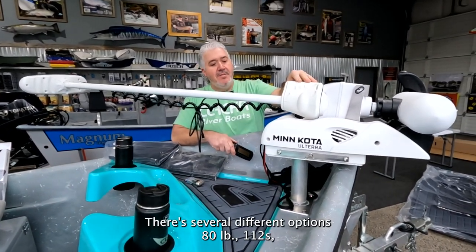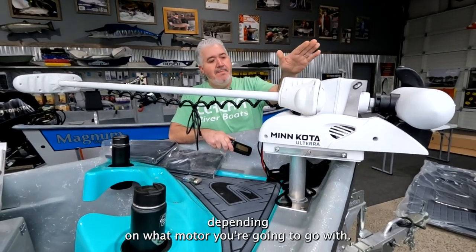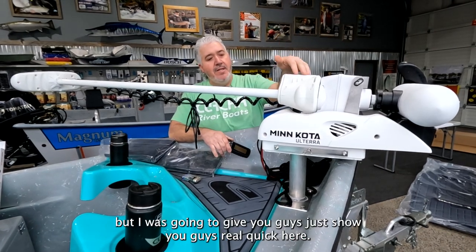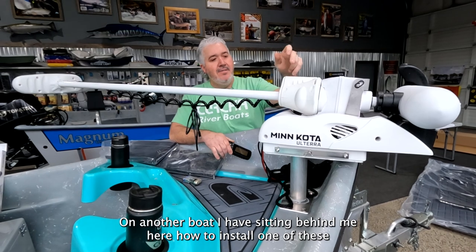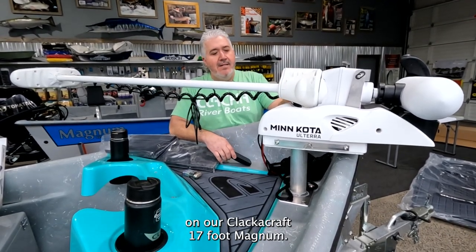There are several different options — 80 pounds, 112s. Depending on what motor you're going to go with, we have a few different brackets. I'm going to show you guys real quick here on another boat I have sitting behind me how to install one of these on our Clackercraft 17-foot Magnum.